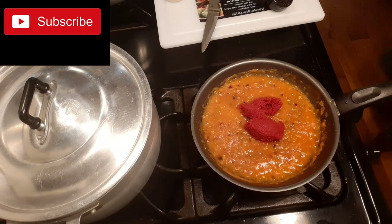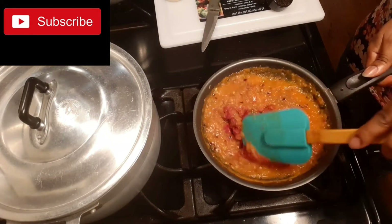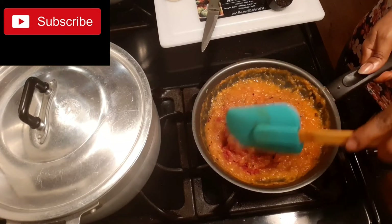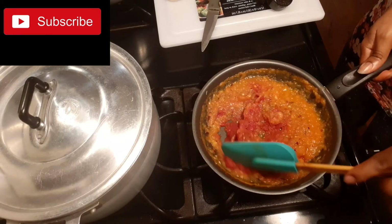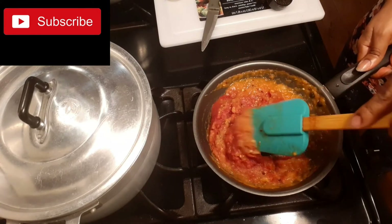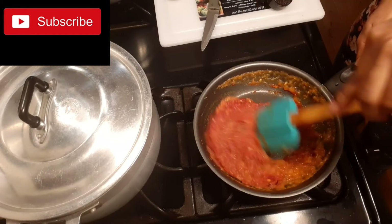Leave it on fire for just a few minutes. We are almost there — and I told you we are going to do this snappy. So after I stir it, we just put it on fire for a few minutes, about two minutes.